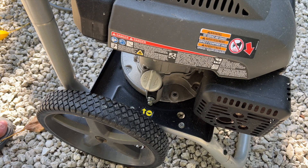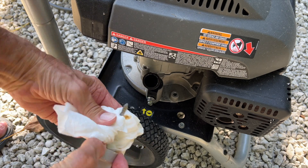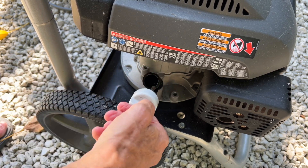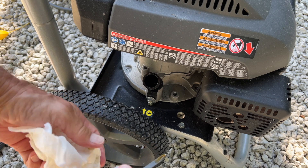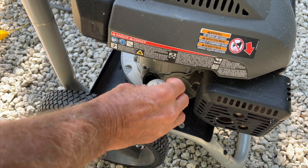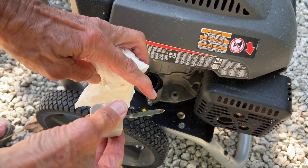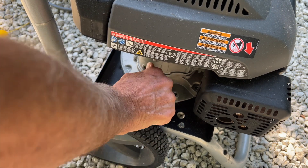So the first thing you want to do is check your oil. Looks like we're good. Let me do it one more time. So when you pull it out it's upside down for some reason, but I do believe we've got more than enough oil. It looks like we've got more than enough oil, you can see.